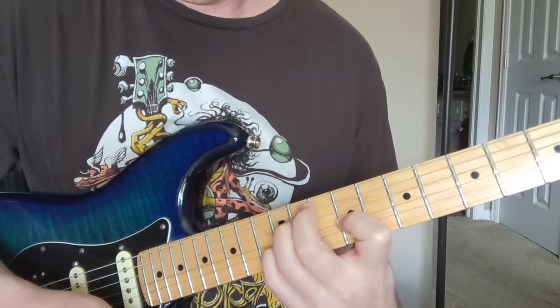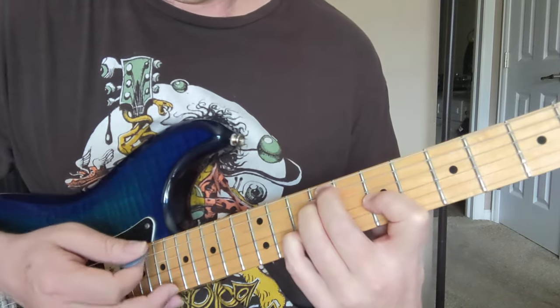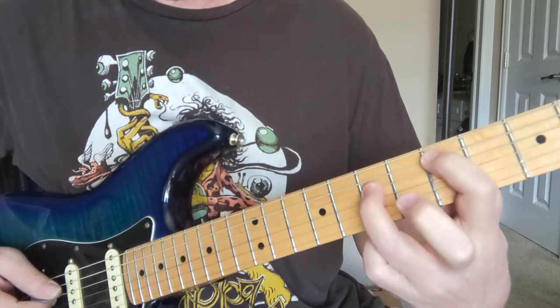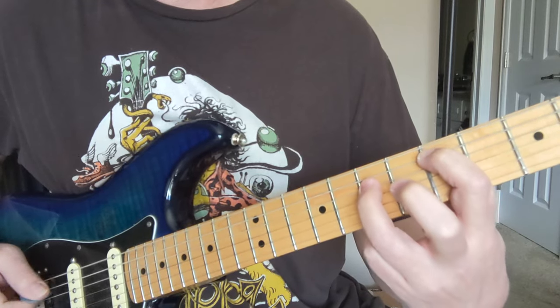So once again we got that. And then we have this little riff here. We open on the big one and then 5 and 7. Do that riff 8 times.